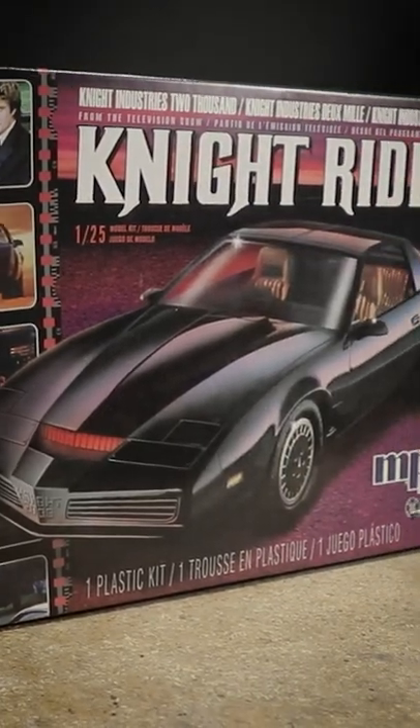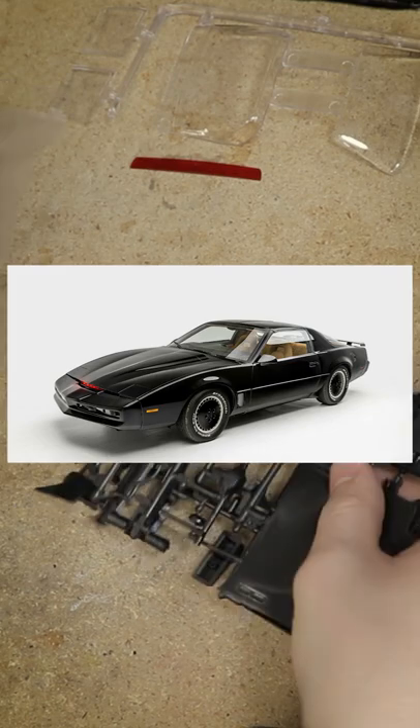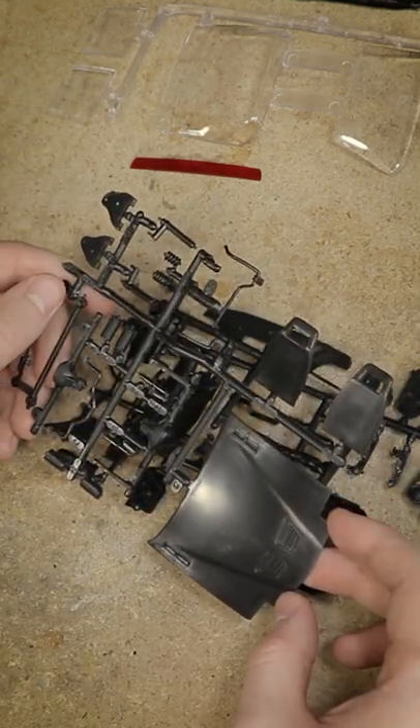This is the model kit that I'll be using for this build. It's an MPC kit that was reissued a while back but can still be easily found for sale. The car is basically a dressed-up black '82 Trans Am, so nothing too complex or unusual.